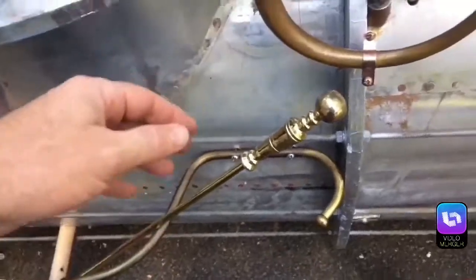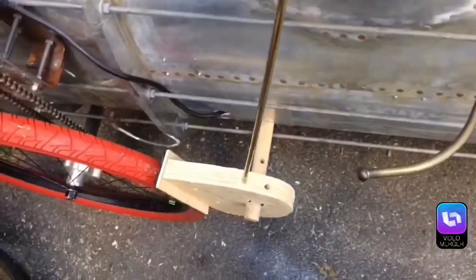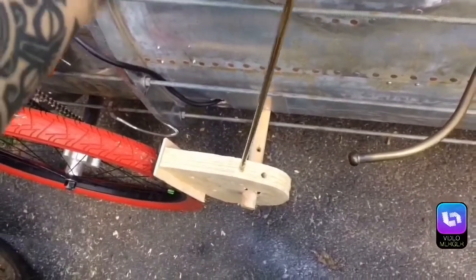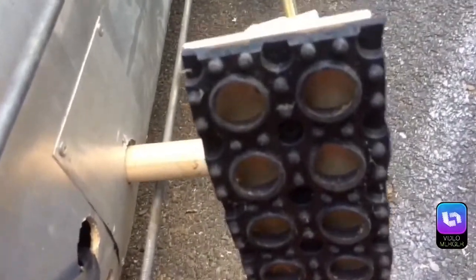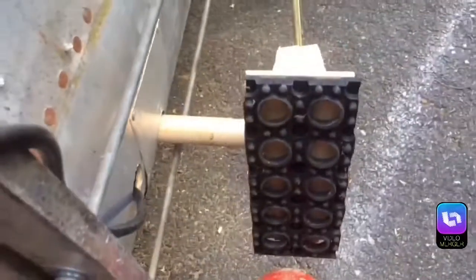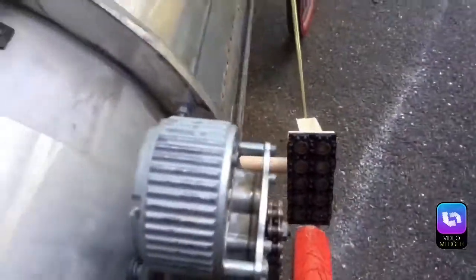So I used a brass fire set poker. The way it works is pretty simple — pull back, and both of these press against the wheel. And I used some rubber floor matting for the brake pad. This is the part that normally goes down — it's just real rough and rubbery, and it works really, really good.